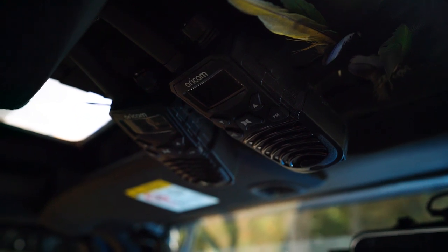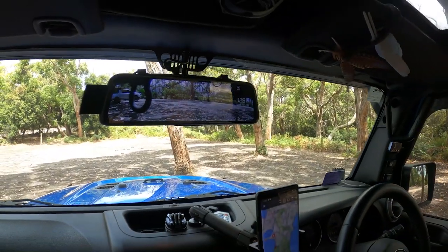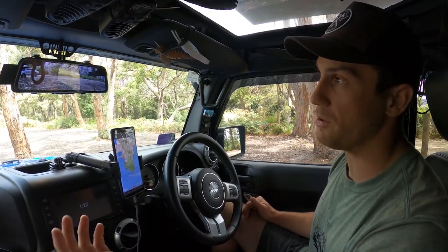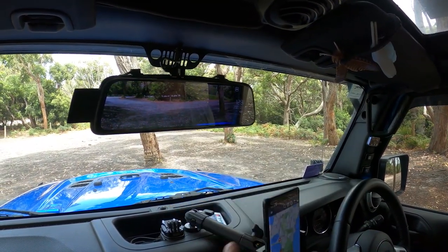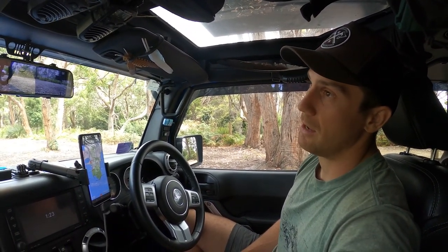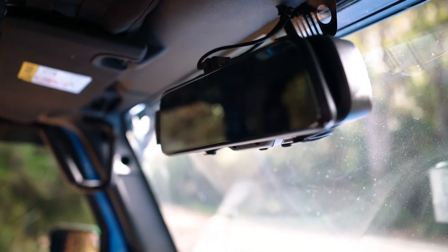Up top there's just an eBay special platform to hang bells and whistles — walkie talkies and whatnot. Then I've got my rear vision camera which I absolutely love — it has a really wide field of view, wider than my side mirrors combined, removing some blind spots and with great night capability. With a swipe of a finger I can switch to a front dash cam as well, and with an SD card I can record the front dash. It was under $200 on eBay and literally just straps over the rear vision mirror.